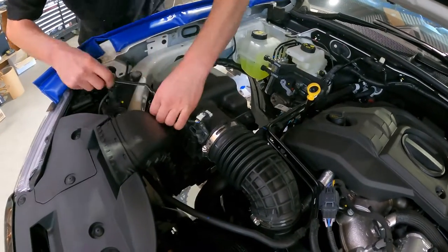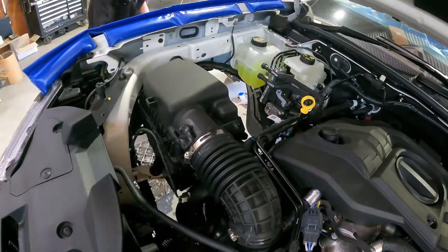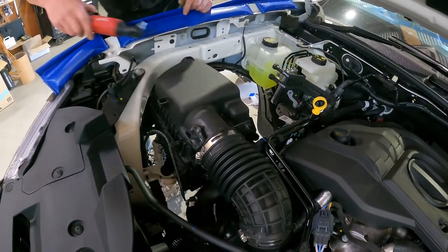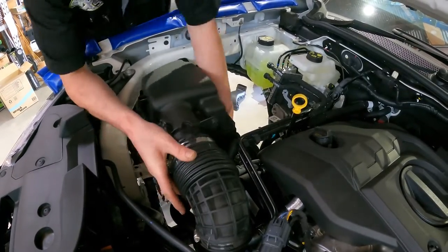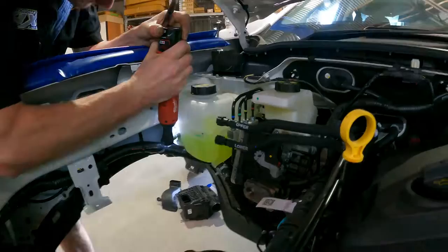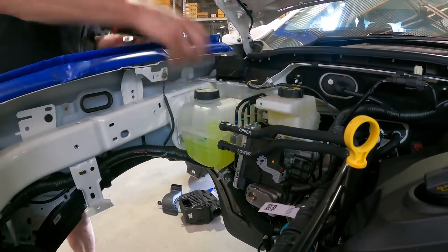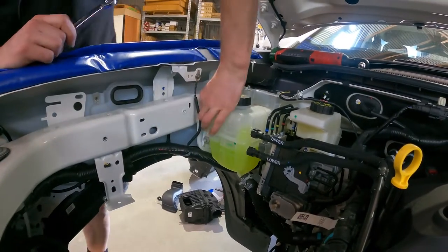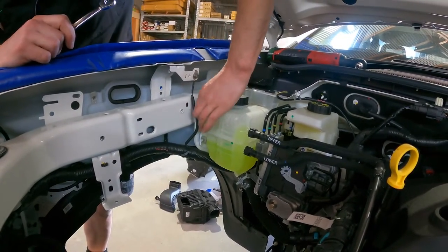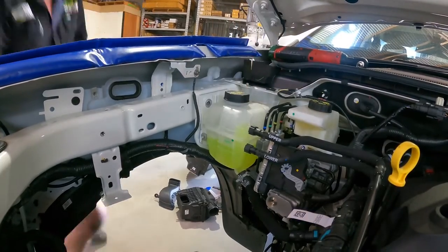First, just start removing all the obvious stuff — get the air box out of the way, get the water bottle filler out of the way, get all that stuff out of the way, and then we'll be able to see where this thing goes. You will need to remove the large bolt from behind the water cooler. You'll see this big white bolt here, and it also helps if you loosen off these other bolts — just by loosening these off you can get a spanner in there a bit easier.